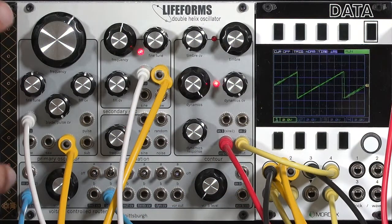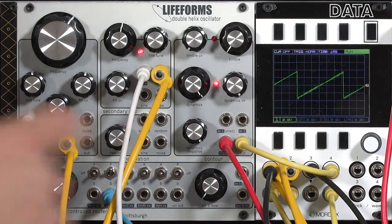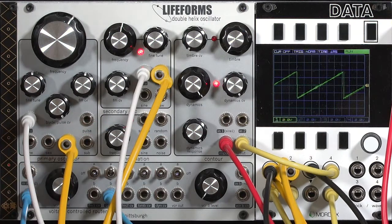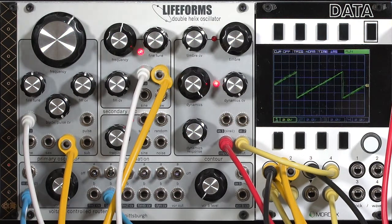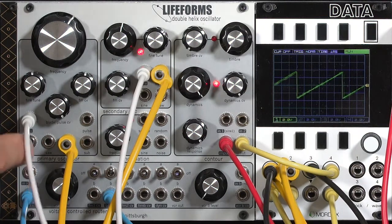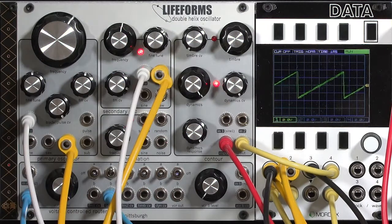The secret to mastering the Double Helix oscillator, and what sets it apart from other complex oscillators, is this very flexible routing in the modulation bus, including intelligent normaling, controls and VCAs to modulate the depth, and the ability to directly inject signals into the modulation bus that don't go through those VCAs. In the next few videos, we'll look at the more traditional complex oscillator sections, including frequency modulation, the wave folder, and a built-in low pass gate.